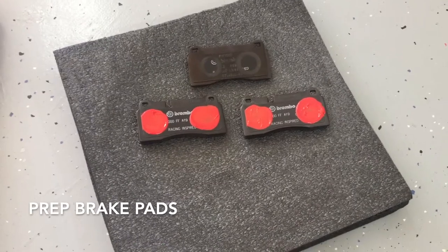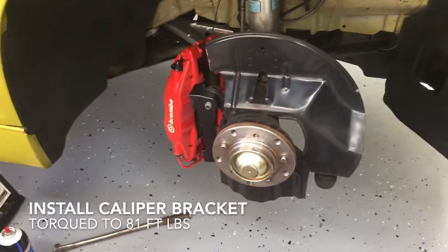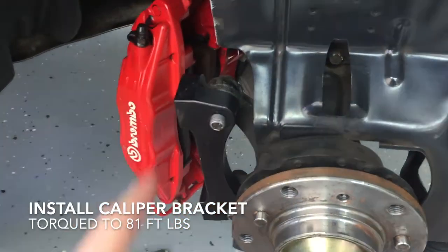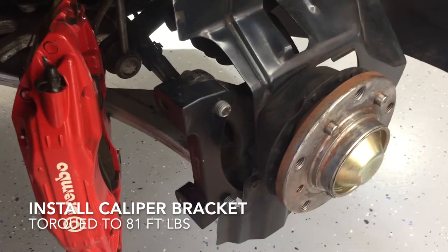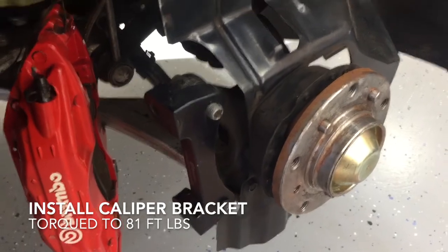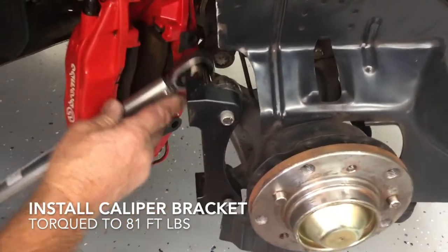With this nice Brembo kit, that's all you really need to do. The first step for installing your new Brembo big brake kit is to install the caliper bracket. You'll notice the ears go in and we're going to torque these to 81 foot-pounds. Because the caliper bracket is aluminum mounted to steel, we use never-seize on these bolts due to electrolysis. Torque to 81 foot-pounds.